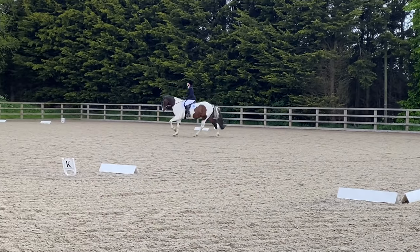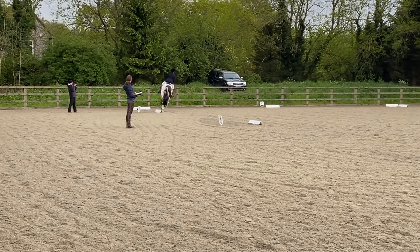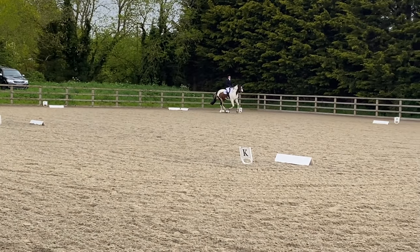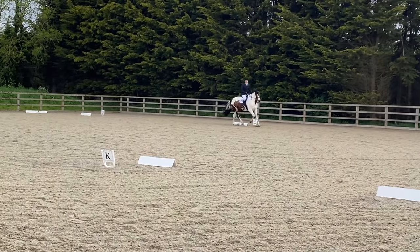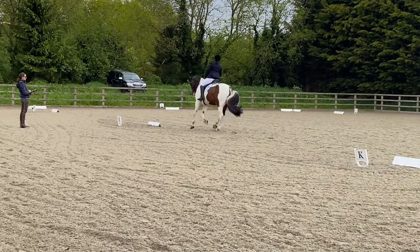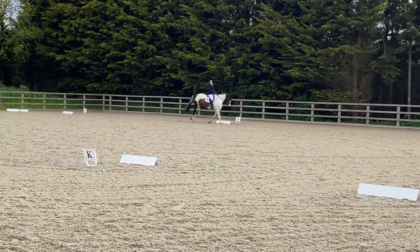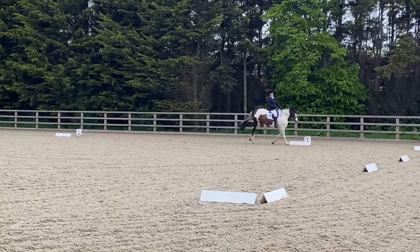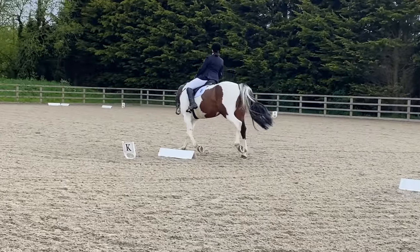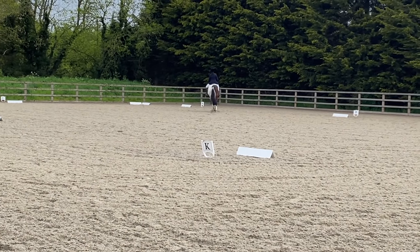Now we're cantering round FXH to change the rein in working canter with a transition to trot just after X - we got a 7 for this movement and I was super happy with this part of the test. The canter looked lovely and she said the trot transition was obedient. Picking up canter again between H and C, coming up quickly, and we're doing a 20-metre circle at B. I got a 6.5 for my canter transition - a little hollow - and a 6.5 for this circle again with bend and shape underlined, but regular rhythm noted. So clearly I need to work on my 20-metre circles as they're letting me down. We then do a change of rein KXM with a transition to trot just after X and almost went into trot early - but we got a 7 for this movement, 'regular rhythm'.